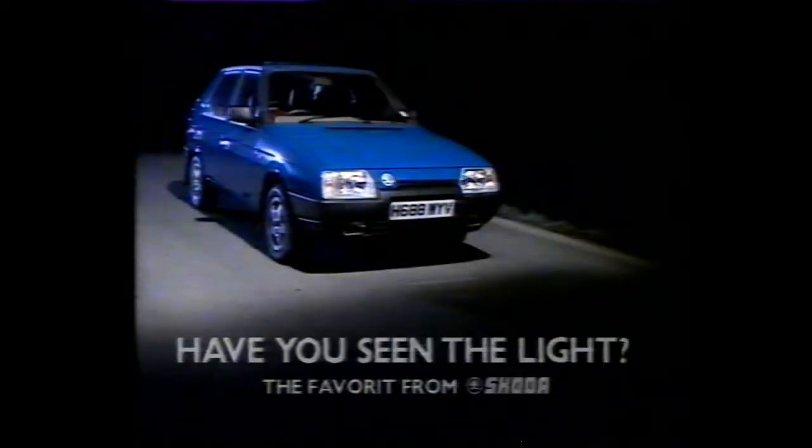It deserves a standing ovation. Voted Best Budget Car 1991 — the Favourite from Skoda. Have you seen the light?